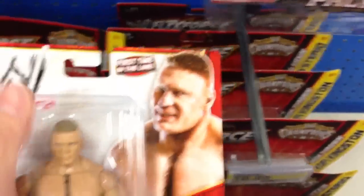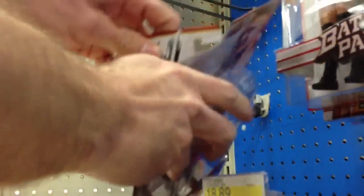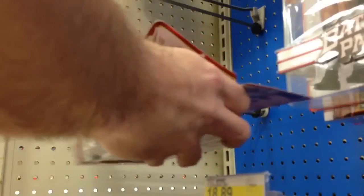Well, if I'm going to review this fucker, I've got to open him up. You guys don't want to just see him in the box, right? So let's tear this prick open here. Open, stupid son of a bitch. Alright, there we go.